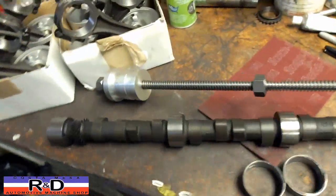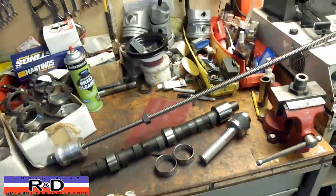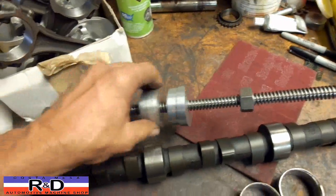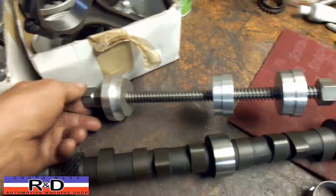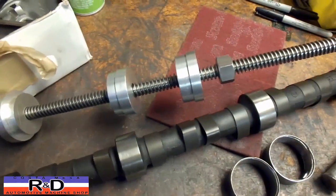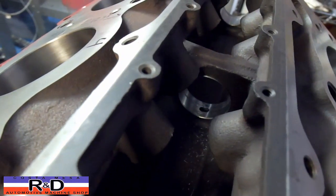What we did was get a piece of Acme all-thread, some nuts, and then we made up some drivers that fit the cam bearings. We used the all-thread to actually pull them into place, and that worked out really well. As you can see, the new set are in there just fine.